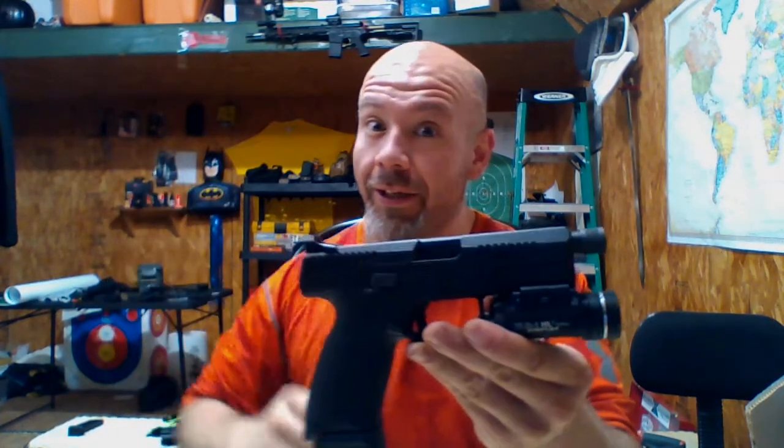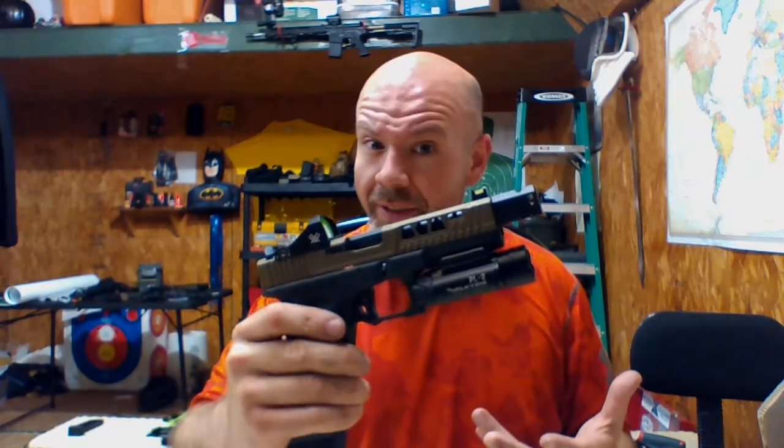Taking it apart will be more difficult than taking apart a Glock, unless you're talking basic field stripping, in which case it's done the same way. So that's the CZ P10C suppressor-ready — just a brief overview and a few differences between it and the Glock, and why in my humble opinion it will not replace the Glock. This is James, the Tactical Pontoon — I've got to get back to making triggers, catch you later.